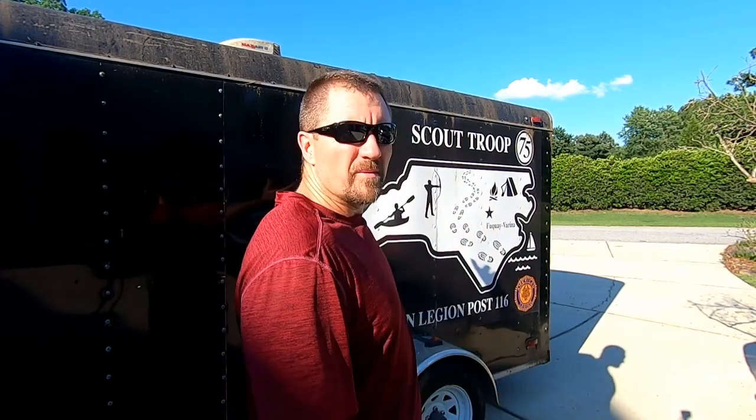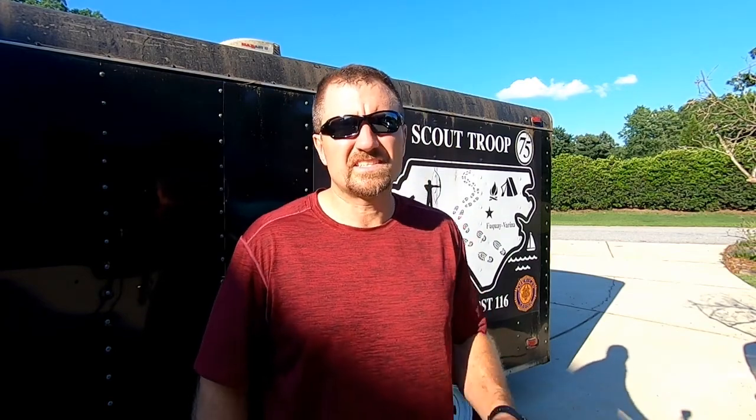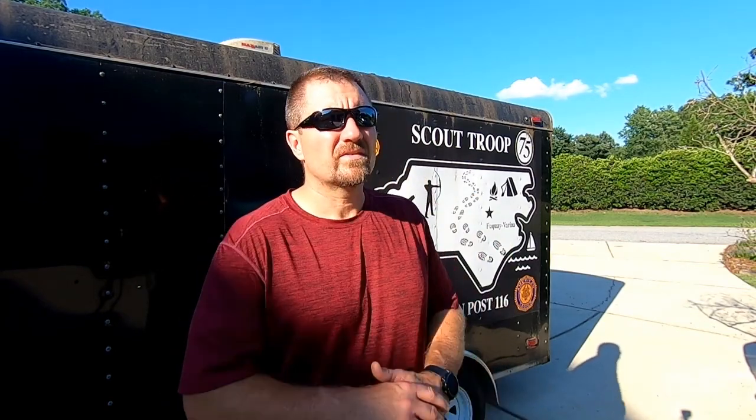Hey, welcome back to the channel. Today we're going over some safety tips for when you borrow somebody else's trailer. This trailer behind me I do not own — it belongs to the American Legion in Fuquay, Post 116. If you're a veteran, auxiliary member, or spouse of a veteran, come on down. It is a fantastic organization with great amenities — one big happy family.